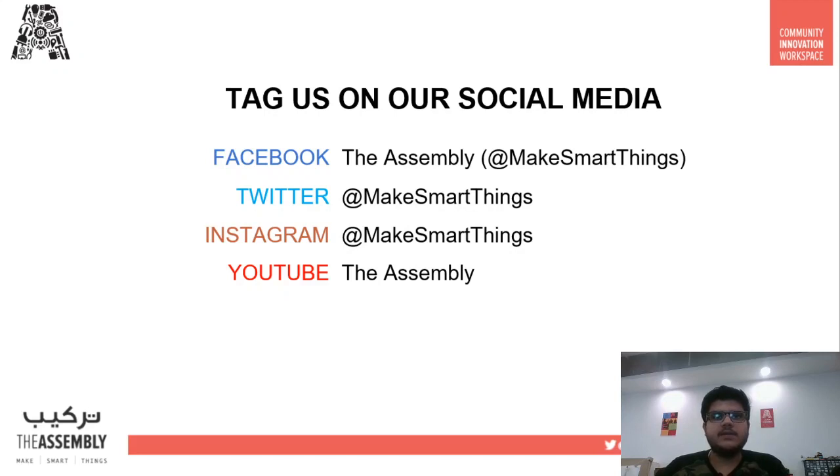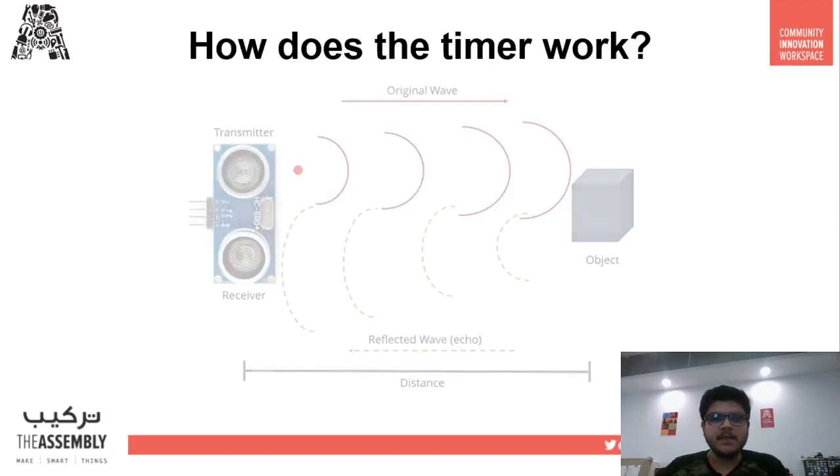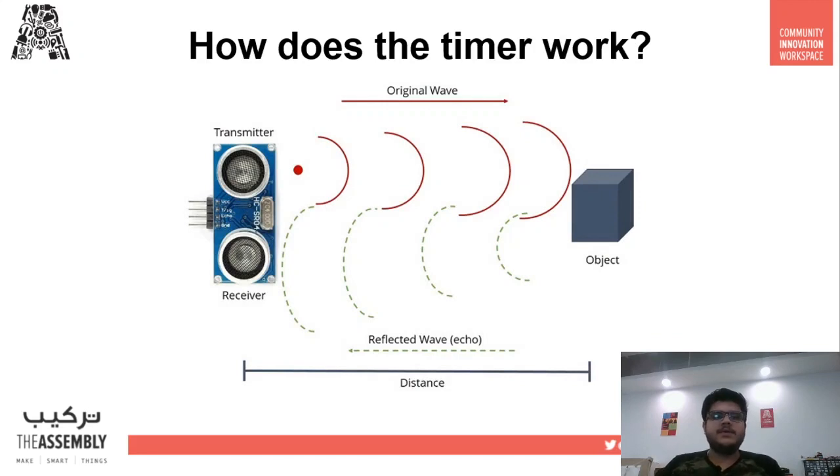So how does this timer work? The brain of the hand wash timer lies in the HC-SR04 ultrasonic sensor, which detects the distance of an object from itself. Ultrasonic sensing is one of the best ways to sense proximity and detect distance with high reliability. An ultrasonic sensor is an instrument that measures the distance to an object using ultrasound waves.